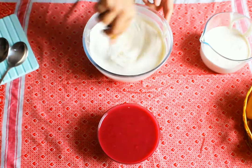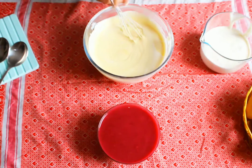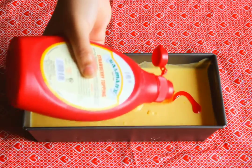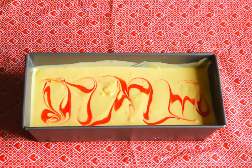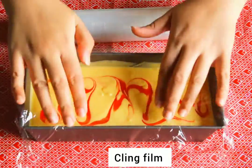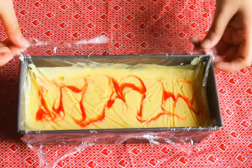In one bowl of cream, add mango puree and mix it properly. Put the mixture into a bowl, then cover the ice cream mixture with cling film and put it into the refrigerator for five to six hours.